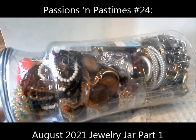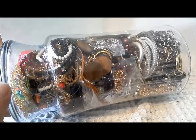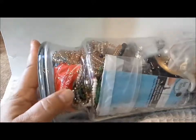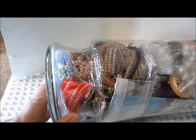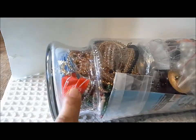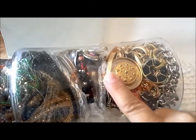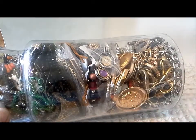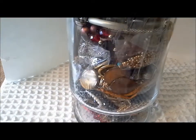Hello, this is Pat Hood from Passions and Pastimes, and here I am with another jewelry jar. This came from my local Salvation Army. I chose it because it looks like in the bottom there's lots of glass crystals from a jewelry supply shop, some necklace silk or silk-type cords, and some vintage-looking jewelry up here. I didn't weigh it — it's a good size. You can see it was $24.99 and we got 20% off.